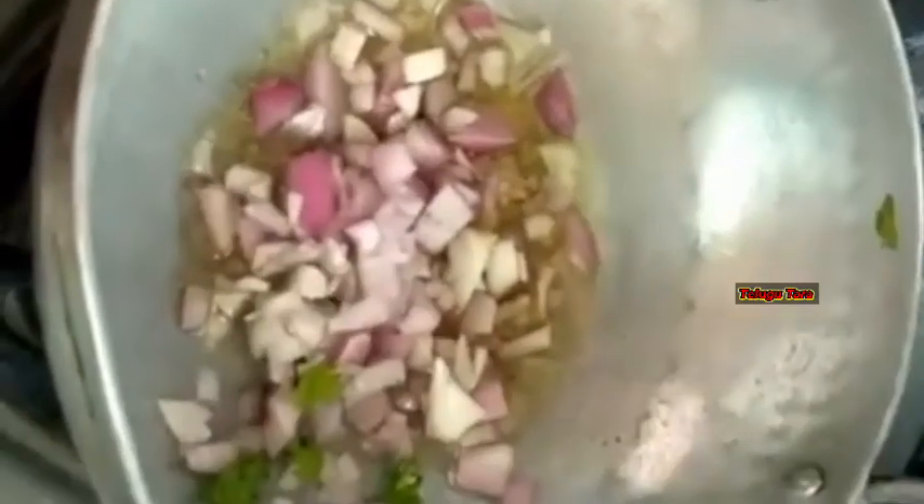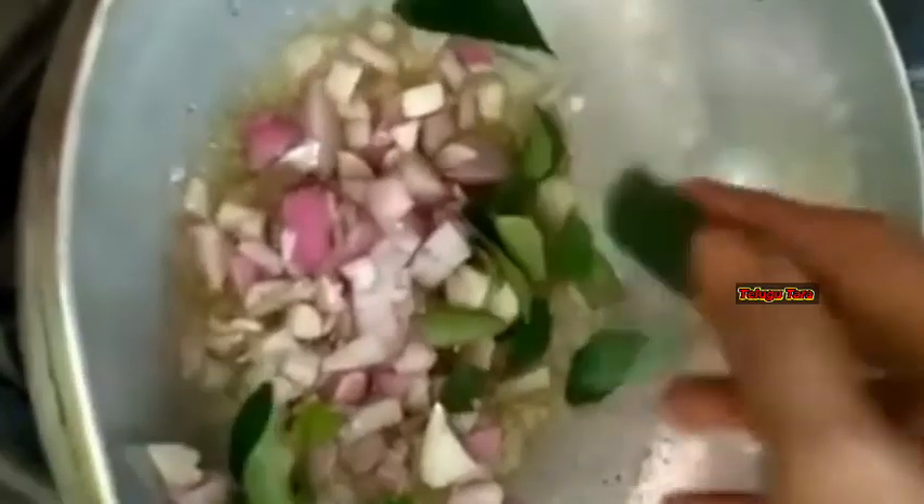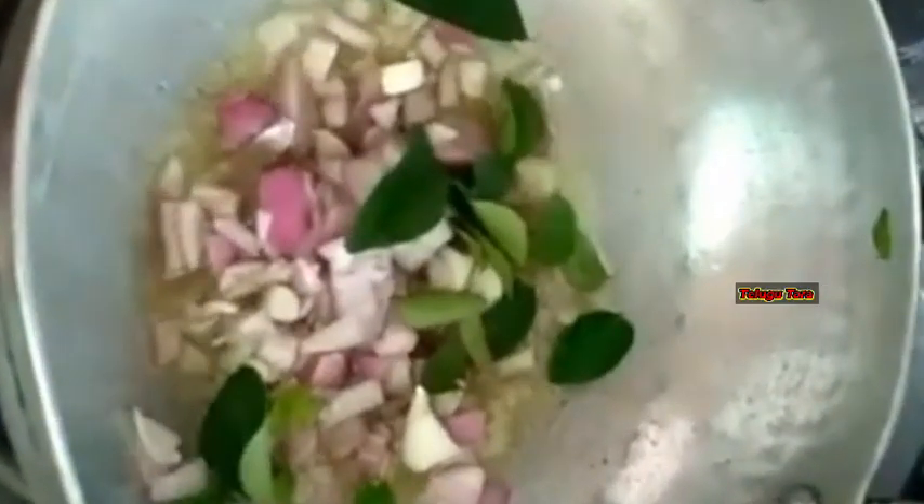I'm going to fry the soup for a long time. I'm going to fry the soup for six of these. I'm going to fry the soup for the first time.